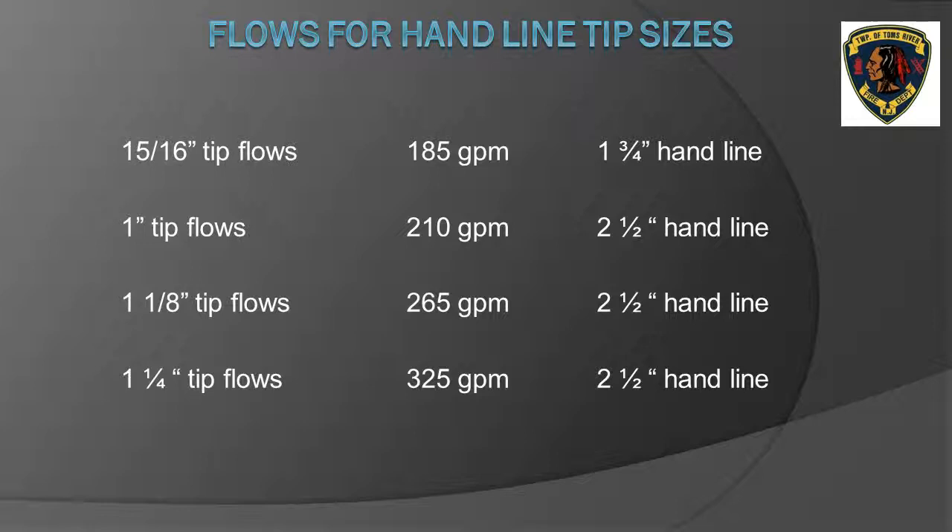The next two slides show the various tip sizes for smoothbore nozzles on hand lines and master streams. For smoothbore nozzles on hand lines, as long as the 50 PSI nozzle pressure is maintained, the flow in gallons per minute is determined by the diameter of the tip. For a 15/16-inch tip, the flow rate will be 185 gallons per minute. This nozzle is usually used on an inch-and-three-quarter hose line. Two-and-a-half inch hose lines usually use a nozzle with stack tips starting at one inch, inch-and-one-eighth, and inch-and-one-quarter. The slide shows a chart with the corresponding gallon-per-minute flows based on tip size. For new students, you need to commit these tip sizes and corresponding flows in gallons per minute to memory.